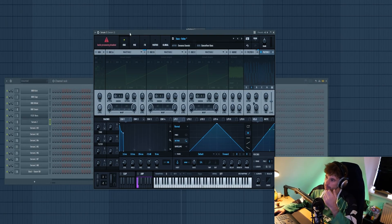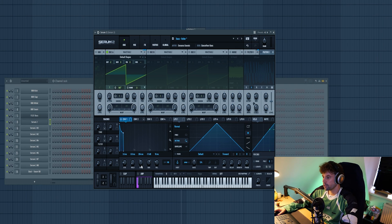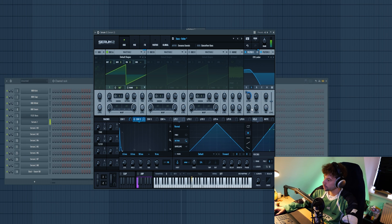With the drums ready, now we're going to dive into the roller bass. Let's make a preset in Serum — saw wave two octaves down, shape an envelope with a short decay and sustain pulled back a little. The key element of the sound is the diffuser filter, giving this effect placed around 135. Then add another stage of filtering with a really short envelope to the cutoff, giving that roller bass vibe.